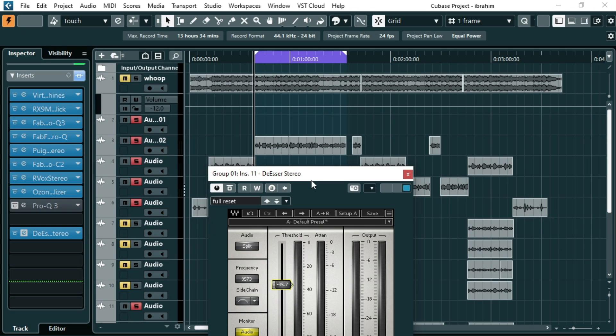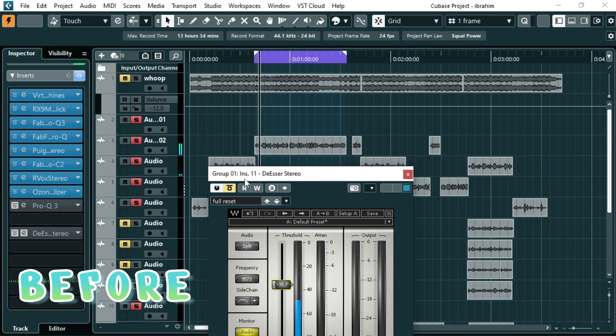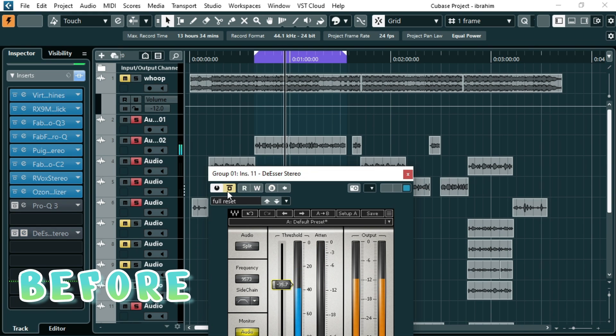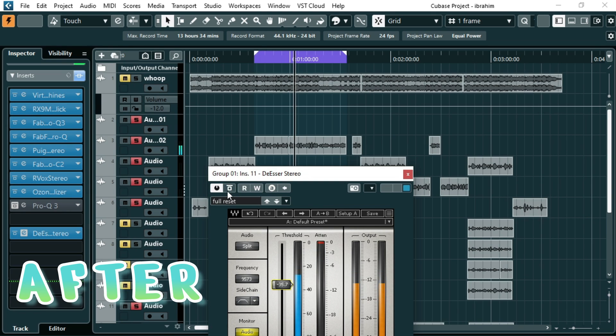This is how the vocals were sounding before the de-essing — you can hear the harshness clearly. After applying the DS-R, as you can hear, the vocals now sound warm and the harshness is gone.